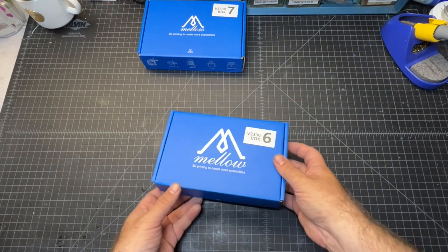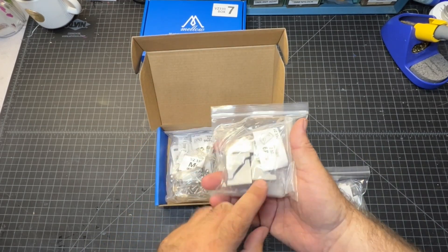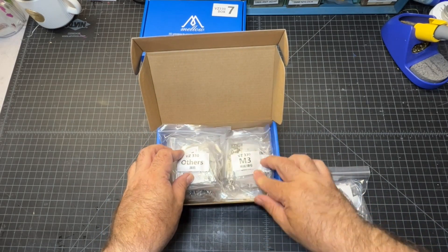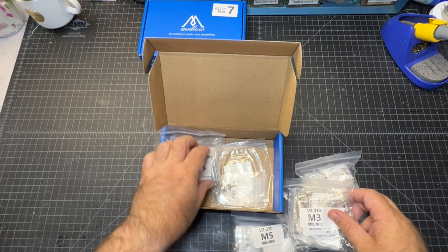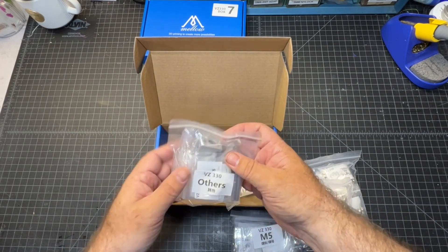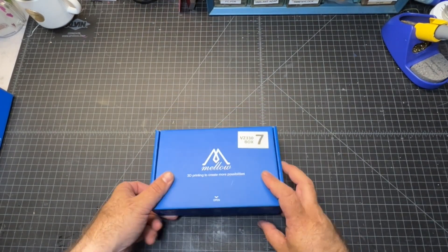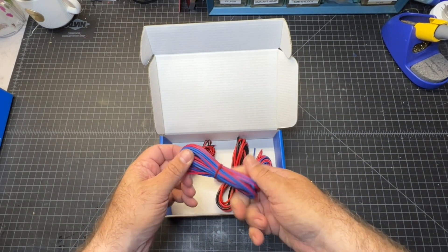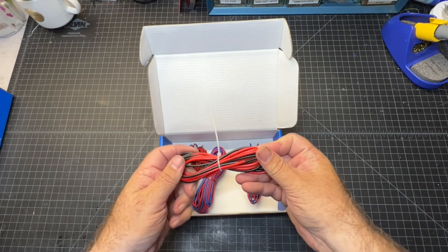Number six — this one's got some weight to it. These are all the metal fasteners that you're going to need for your build. There's also some corner bracket blocks, T-nuts, and we've got M5s, M4s, M3s, and some smaller M2s. There's a little bit of everything, even magnets. And we'll wrap it up with box seven — some wires. These are just uncrimped, uncut wires of various gauges. It's nice that they provide that. Some would like them to be crimped, but I don't mind crimping.